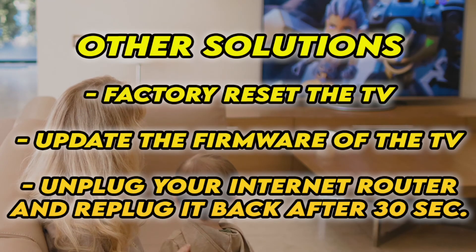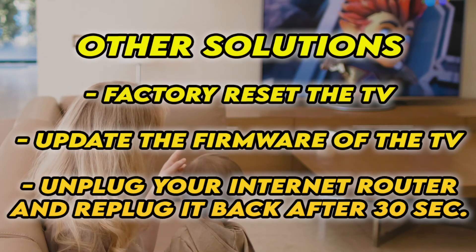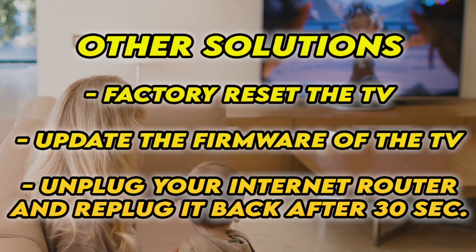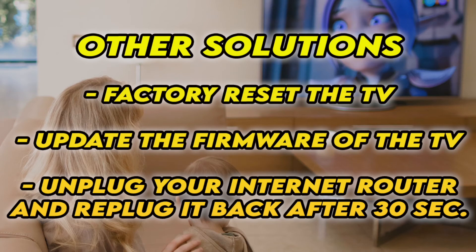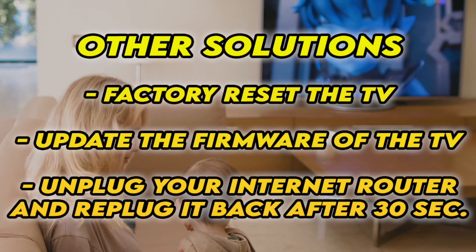If it's still not working, I have three other solutions. First, factory reset your TV — there are many tutorials online, and I even have some on my channel. You can also check if your TV has the latest firmware. And if your TV doesn't connect to the internet at all, unplug your router for at least 30 seconds and plug it back in.